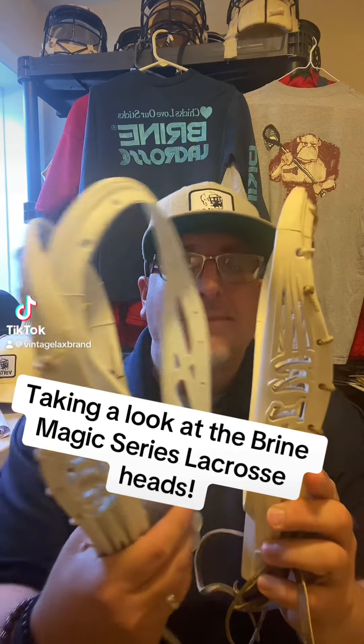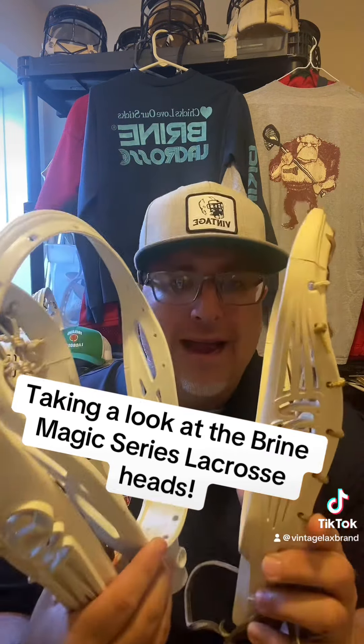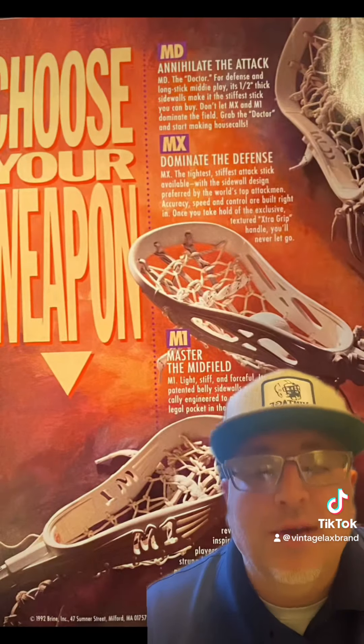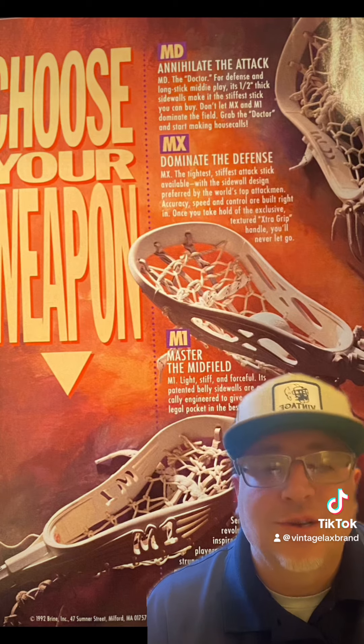It's not an illusion, it's magic. Let's talk Brine Magic Series. That's right, vintage fans, we're talking the Brine Magic Series tonight.